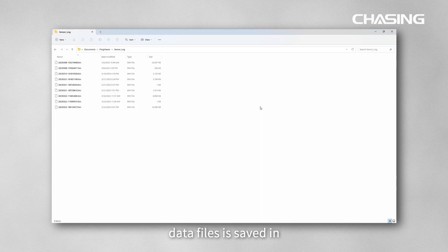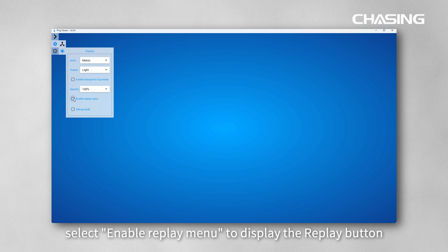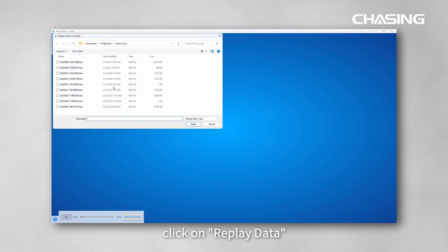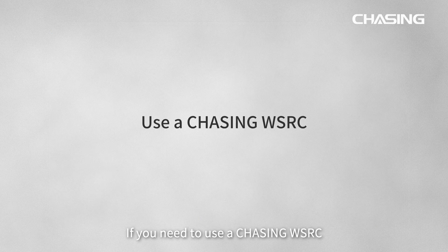When the sonar starts to work, the system will automatically save the scan data by default. Data files are saved in Documents/PingViewer/sensor_log and named with the time. To replay the data, click Display under Settings, select Enable Replay Menu to display the replay button, then click the replay button, click on Replay Data, and select the file you want to replay.